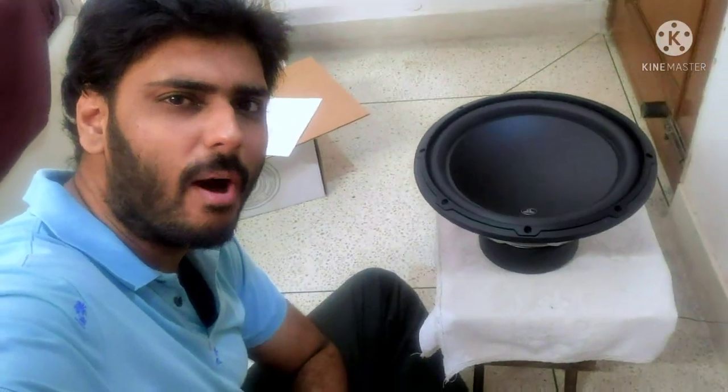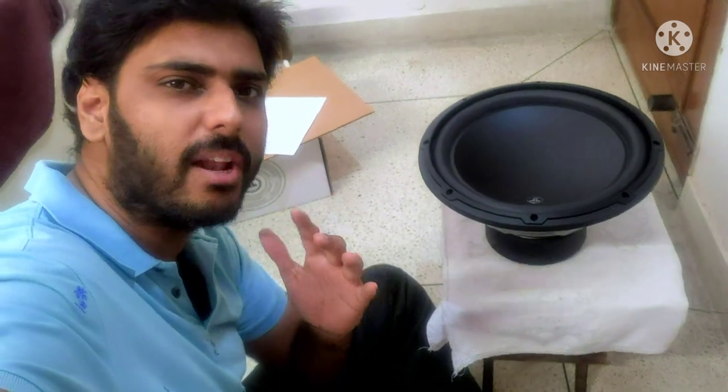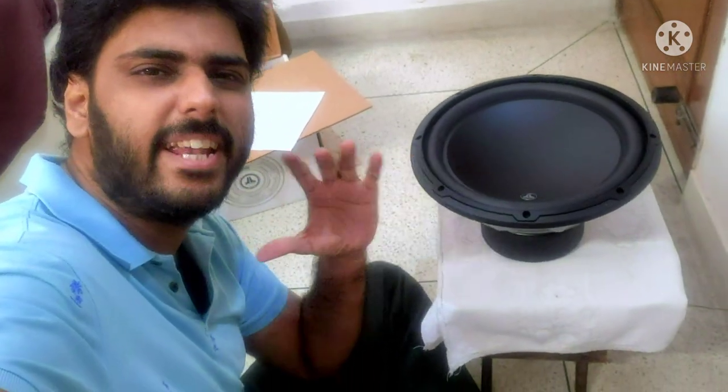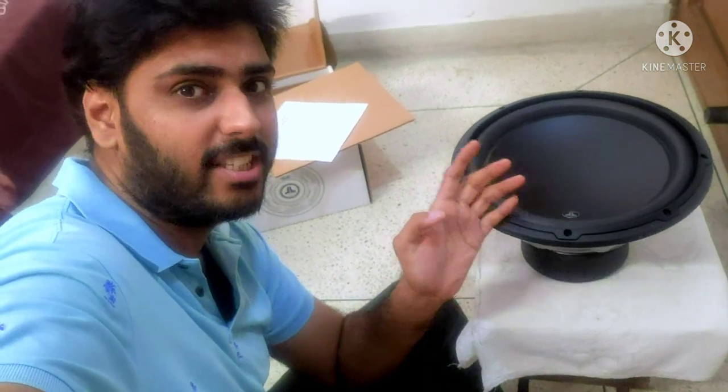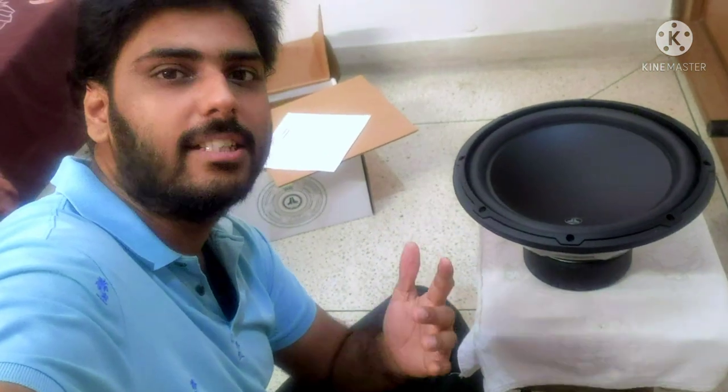Hey guys, welcome back to the channel. How are you? Also guys, in the last particular video I gave you the full detailed unboxing of this awesome JL Audio W3 V3 2 — the 2 ohm model. So guys, what are we going to do in this particular video?